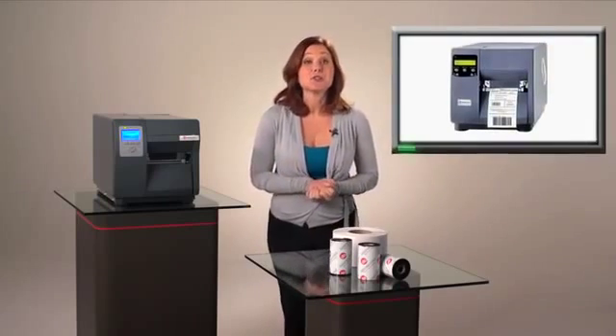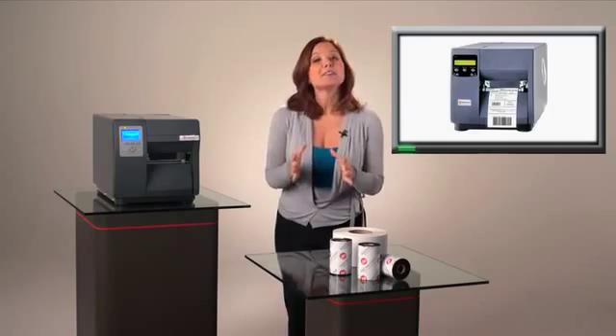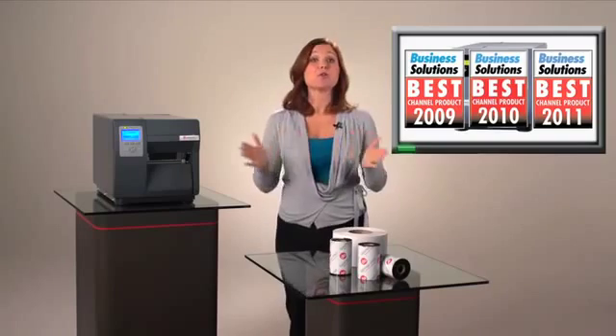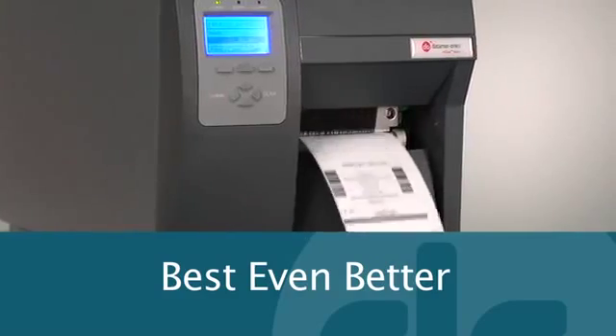When we introduced the iClass printer in 2000, we set a new standard for barcode printing. Over the past 12 years, the iClass has won numerous awards and established itself as an industry favorite with companies around the world. Now, we've redesigned the iClass to make our best-selling printer even better.